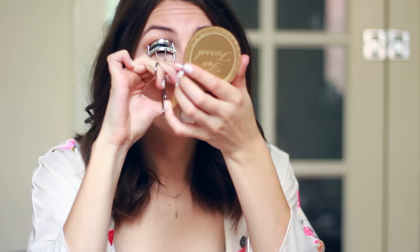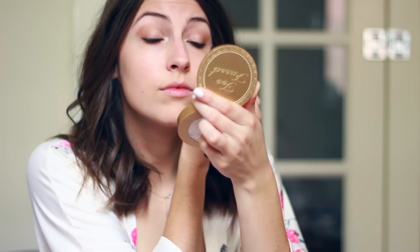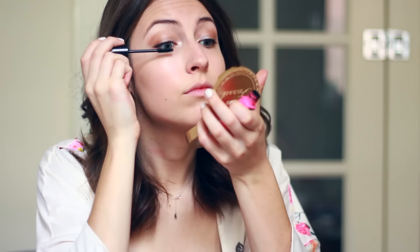The last thing for the eyes is to curl my lashes, and after that I always like to tight line my eyes because this really makes your lashes look nice and thick. Then I'm just popping on a couple coats of mascara and moving back to my face to apply a bit more concealer under my eyes.